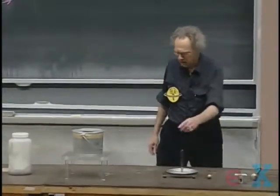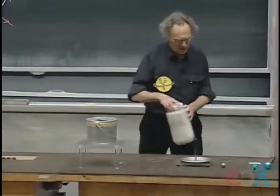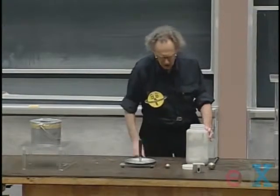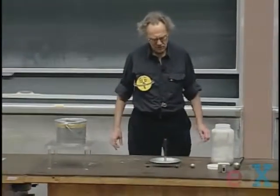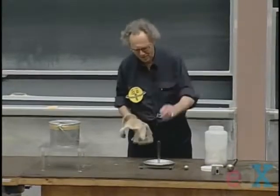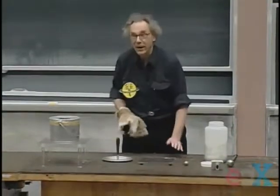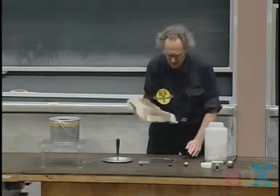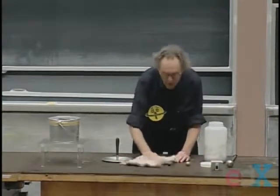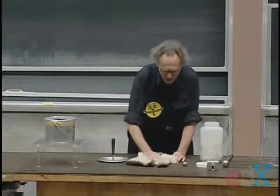I will use the same method I used last time — I challenge you to figure out how this works. This is the device we call the electrophorus. We have here a glass plate. I rub it with cat fur. Think about it again — it's a little problem inside the problem.